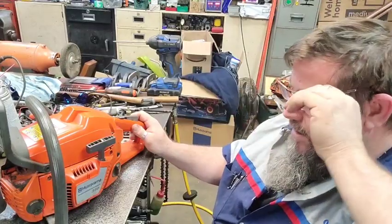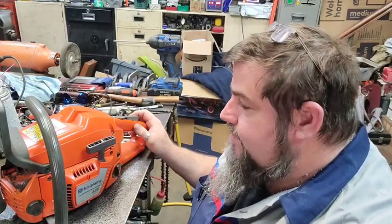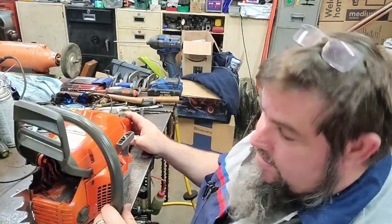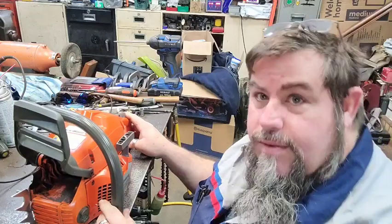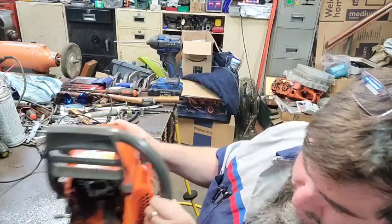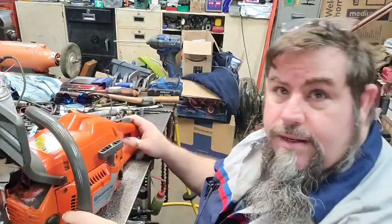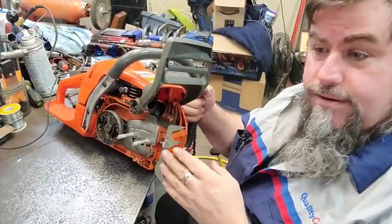It's a 350 Husky right now — it's gonna get a Warhawk 346 top end and stuff. It's just gonna be a play saw for us to mess around with. I figure I may cut that bottom one off just a smidge, get it a little closer, because it could stand to be a little bit smaller. But nonetheless, this is a quick and dirty way to get a custom dog if you've got a saw that you don't have a dog for. The easiest way is to just find something, hold it up there close and get to looking at it.